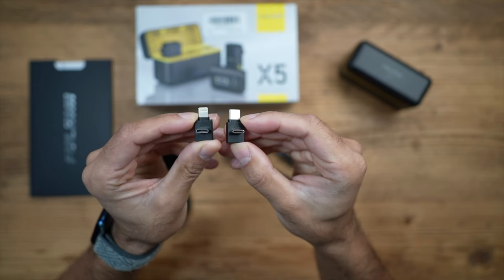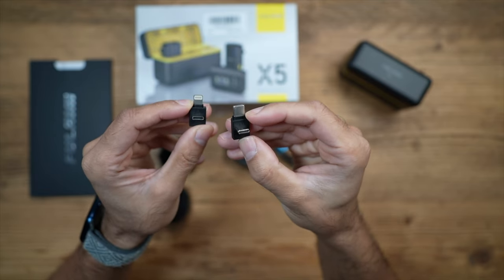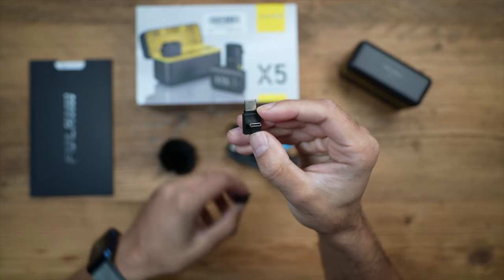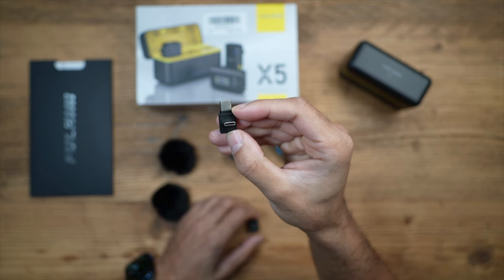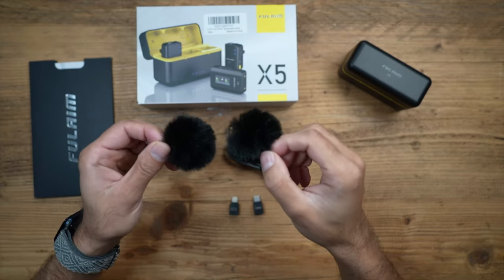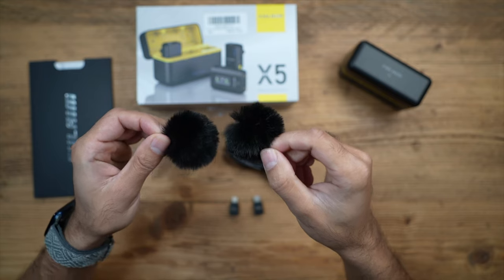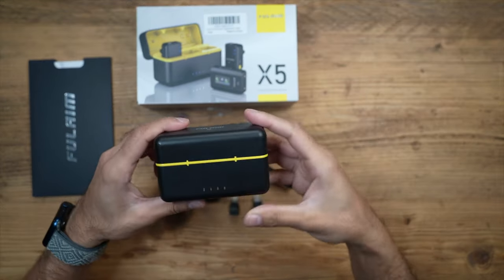You get two adapters: one is a USB-C to USB-C and the other is a USB-C to Lightning port adapter. One will allow you to connect this to an Android device, one to an iPhone, but the USB-C adapter will also allow you to transfer the inbuilt audio recordings from a transmitter directly to your laptop. You've also got a couple of wind protection muffs for outdoor filming.